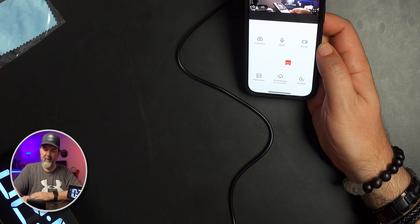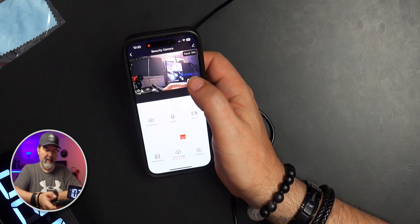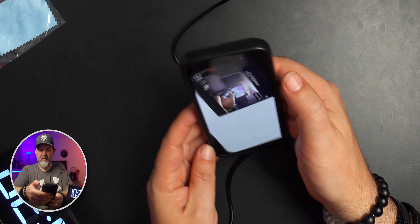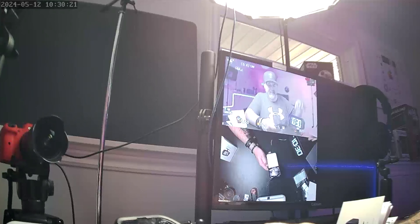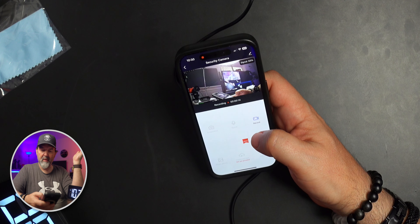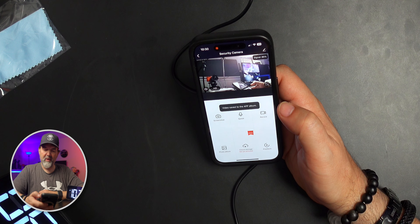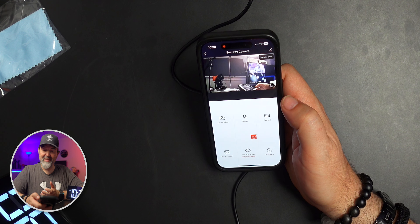There's really no way to see that there's an actual camera on this. In the app, it shows signal strength at 80%. You have an edit button at the top, HD or SD toggle, and you can go full screen. I hit record and it records to the phone. It saved — 'video has been saved to the app album.' You also get playback, photo album, and screenshots. Again, no audio on this device.